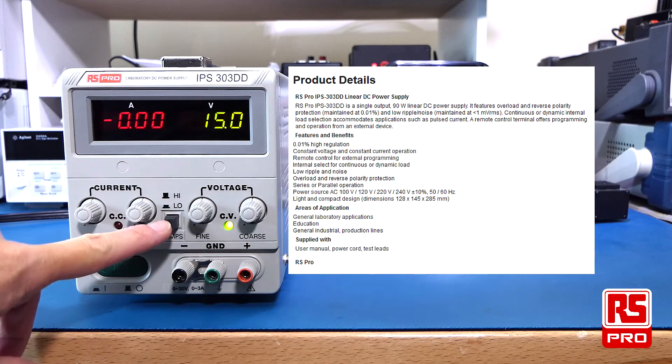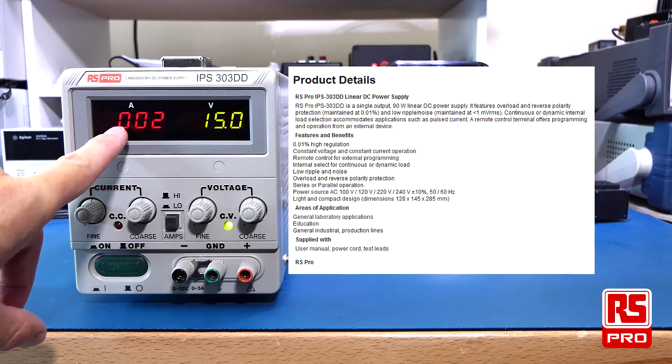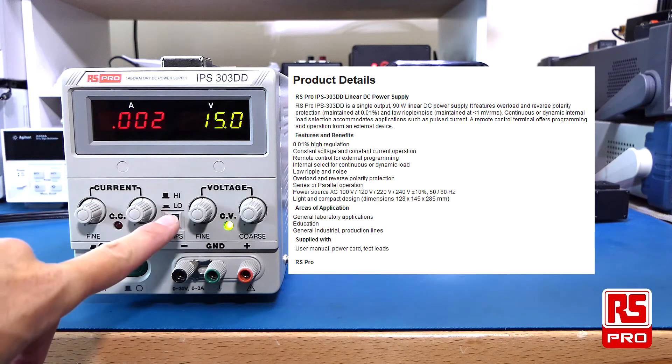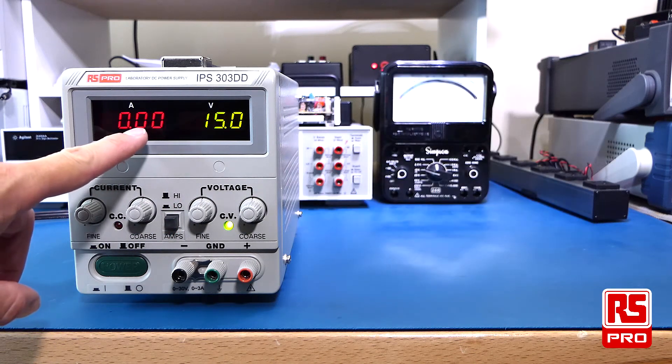It has a selector which allows you to select between high or low current output. In the low range this allows you to go up to 2A but with a 3-place decimal reading, and in the higher range you get your 3A output but with a 2-place decimal reading.